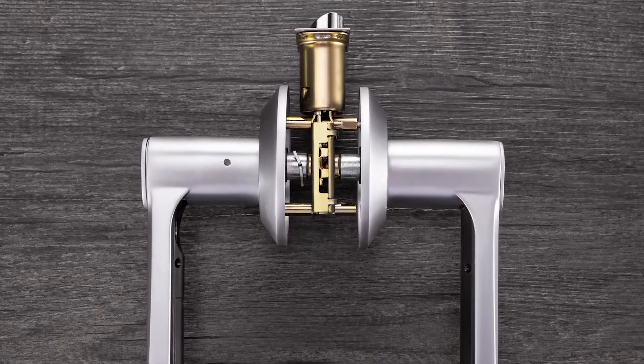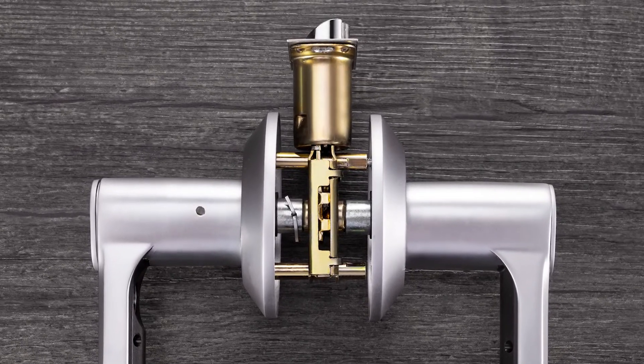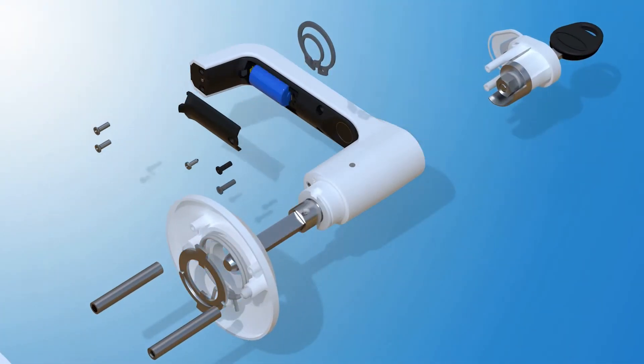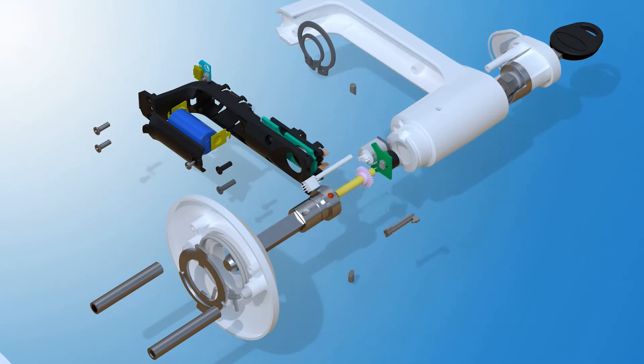Brill Lock comes with the best material, the latest technology, and an affordable price. Built with the most advanced level C-lock cylinder, Brill Lock is secure, durable, and virtually impossible to hack.